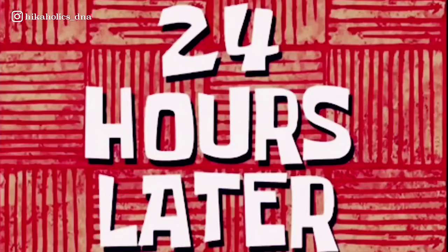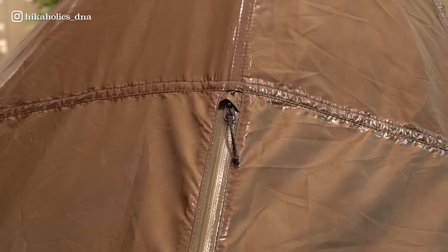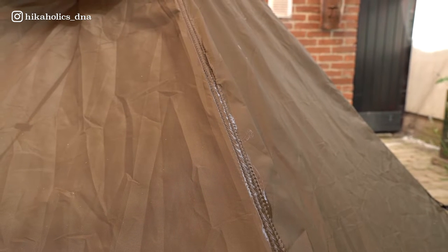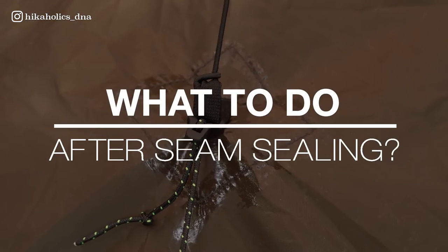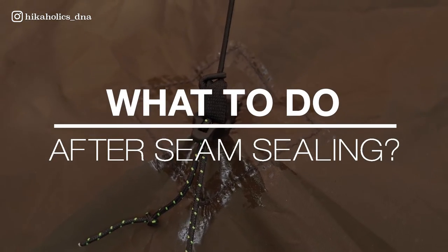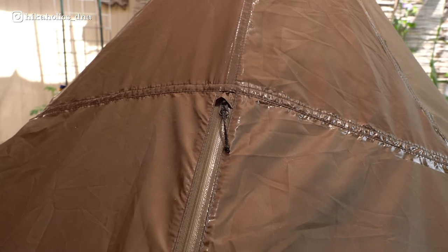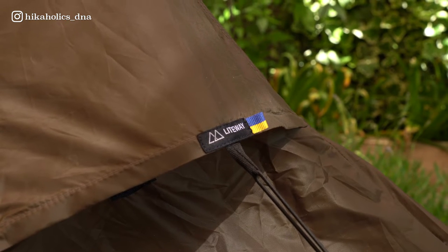24 hours later. Here you can see how the seam sealer has dried up. There are a few less tidy areas but it's best to be safe than sorry. As you can see, seam sealing is pretty easy — it just takes some time. We let it dry for 24 hours. The drying time for most seam sealers is at least four hours, but it's best to follow the specific instructions provided by the manufacturer.